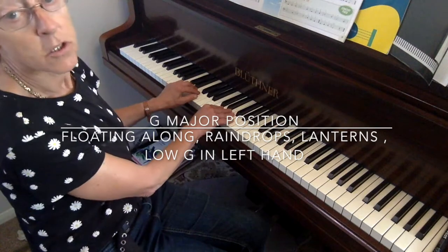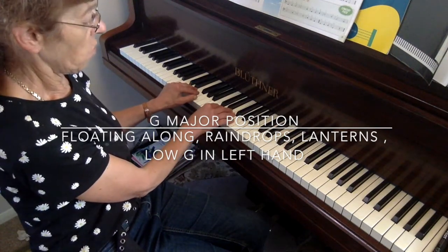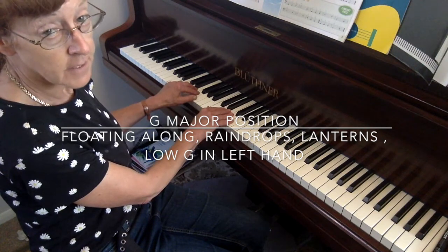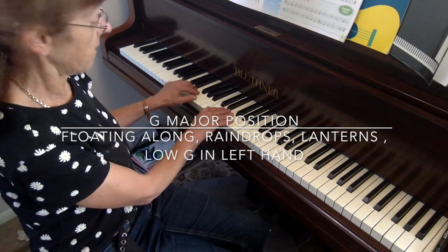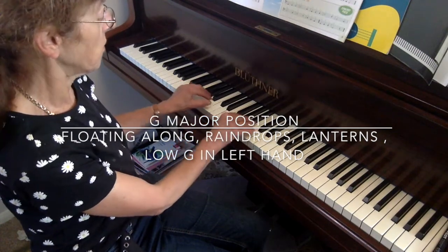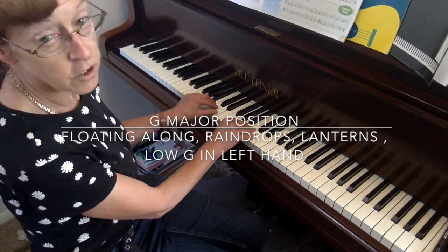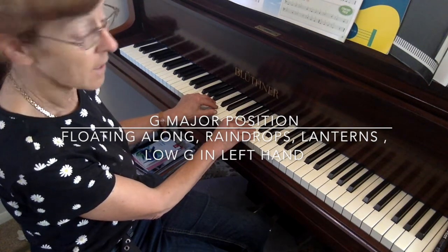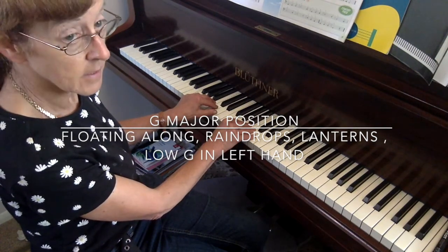Here's your C major position, fingers 1 through 5. Here's your left hand C major, fingers 5 down to 1. Keep your fingers in that position and just move them to the G position. So your little finger in your left hand is on G and your thumb in your right hand is on G.